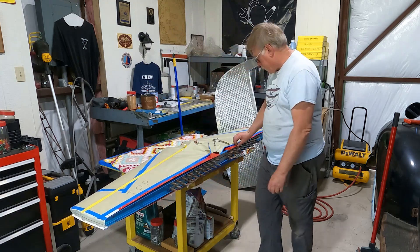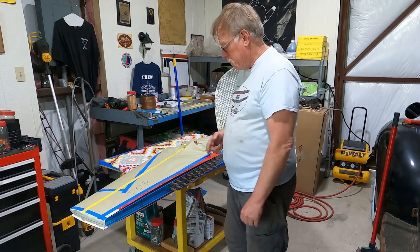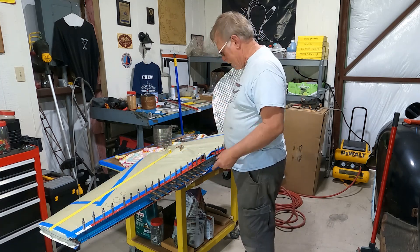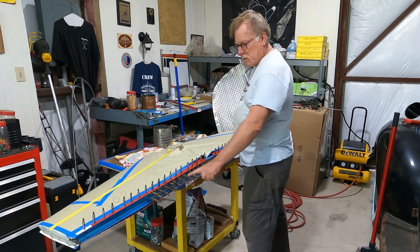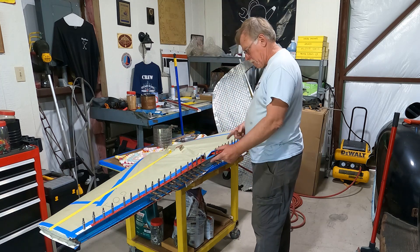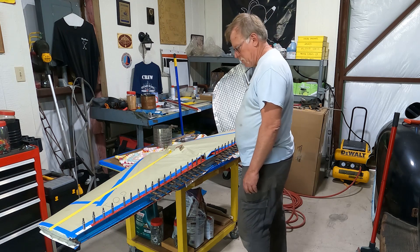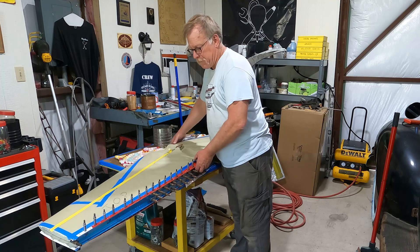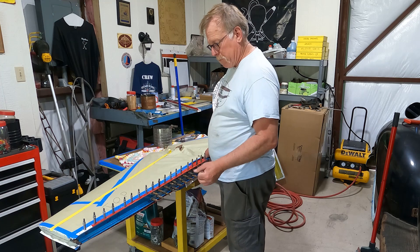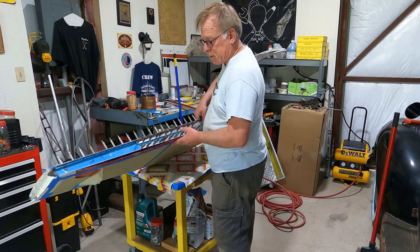What we're going to do is just get the trailing edge lined up, clamp it along, and then just start drilling a crap ton of holes. The trailing edge is all drilled and Clicoed - Clico on every other hole. You can never have too many Clicos. What we're going to do now is flip it and do the bottom. Right now everything's looking pretty good, nice and solid.